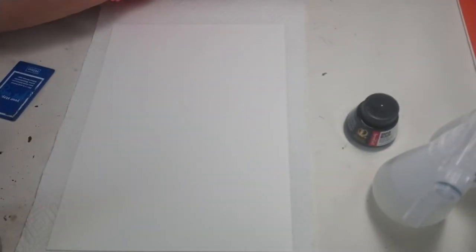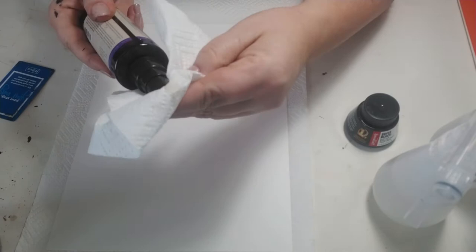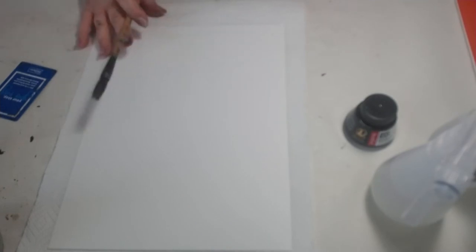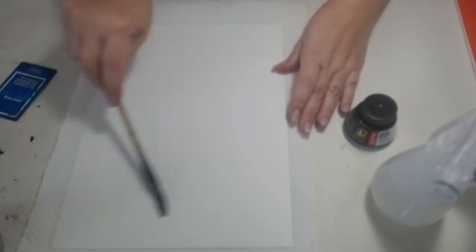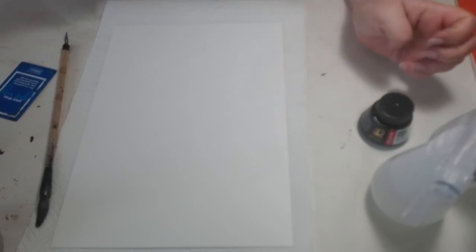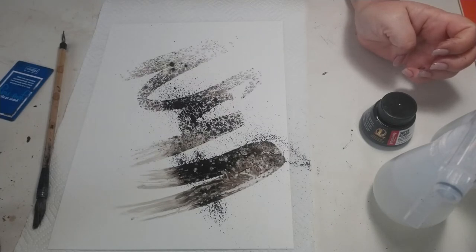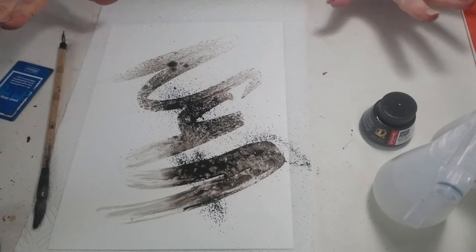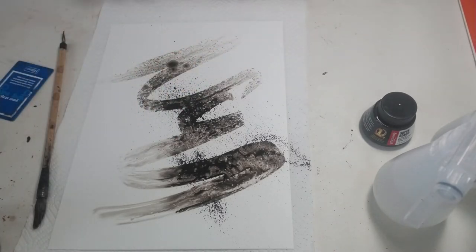I'm just dunking the tip of my ink into water to clear it up because it starts getting plugged up. I just want to show you some of the effects, so I'm doing some mark making. Using a clean bamboo brush, I'm going to make some marks and then take my ink and just spray it. You'll see how it literally just disperses the ink, following my brush stroke.